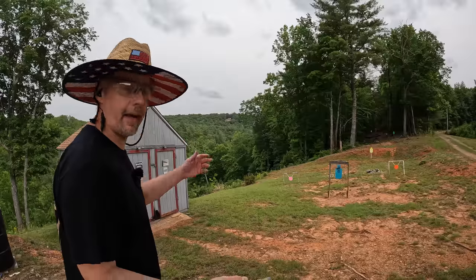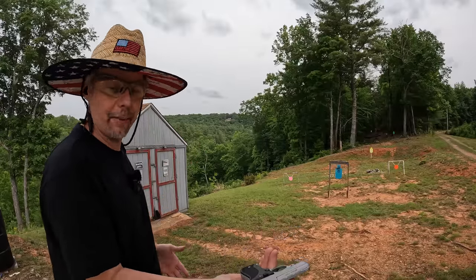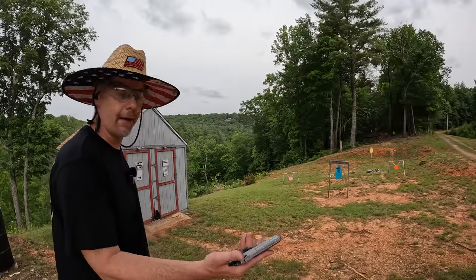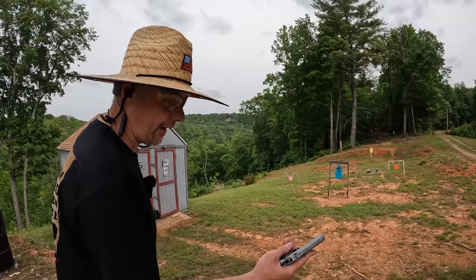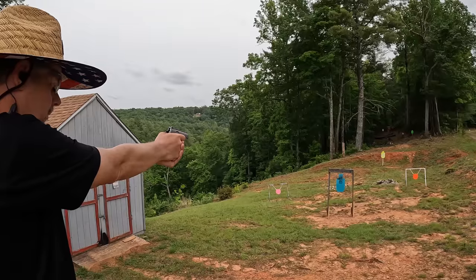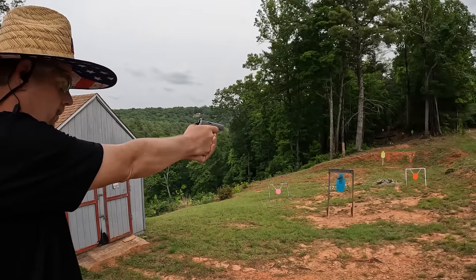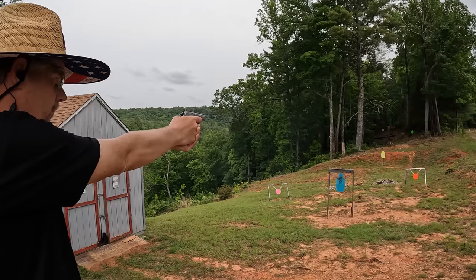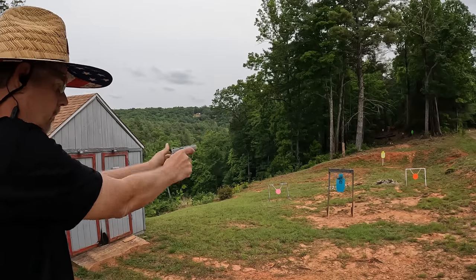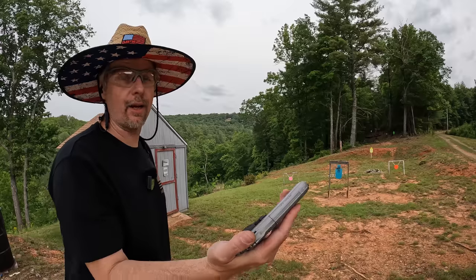I'm feeling a couple little sprinkles so I'm going to run one more mag of FMJ and then call it. My main concern was reliability — honestly I expected it to be a jam-o-matic out here, but not one single failure at all. It's done a whole lot better than that Hi-Point carbine did, that's for sure. Let's just run these nine at random targets. That was all nine — didn't miss a single one out to 25 yards. I can't complain one bit about this little thing.